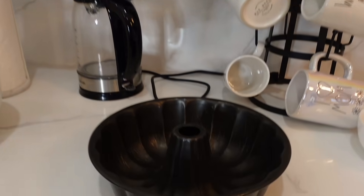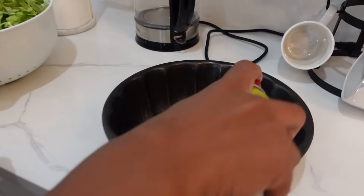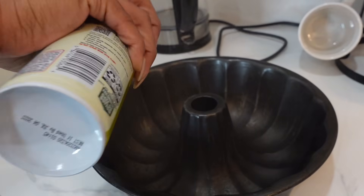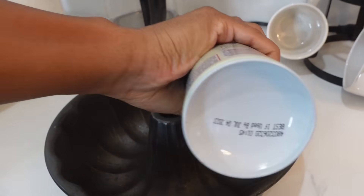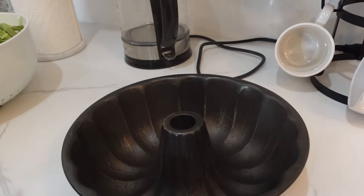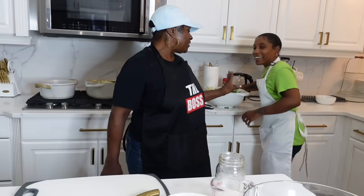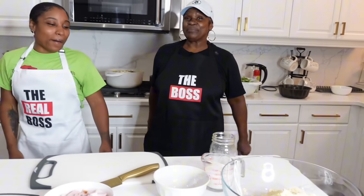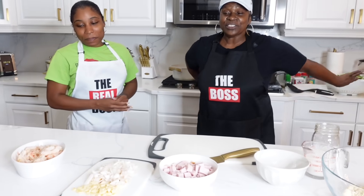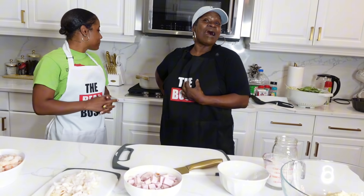I have my pan for my cornbread — I have to spray it. Spray my pan before we can mix it up. So she's spraying the pan for the cornbread. She's buttering the pan — that's enough. I'm making a blunt cornbread, y'all — it's gonna be delicious, a blunt cornbread!